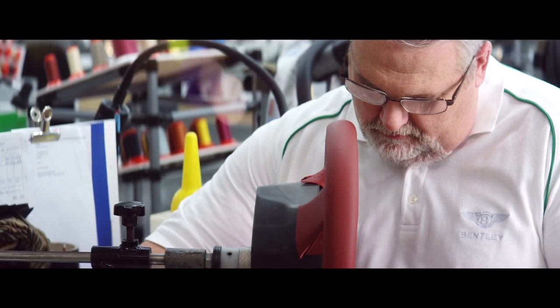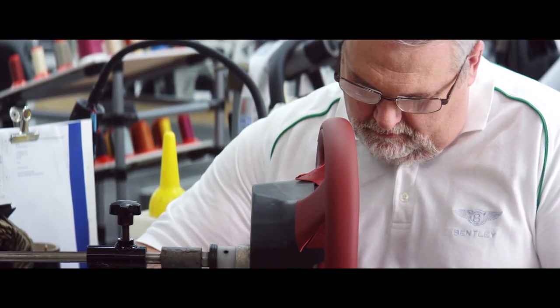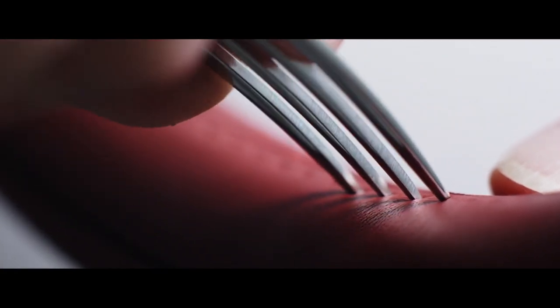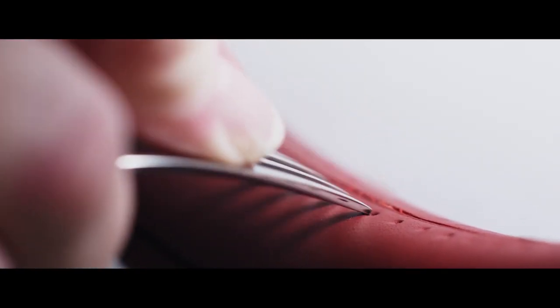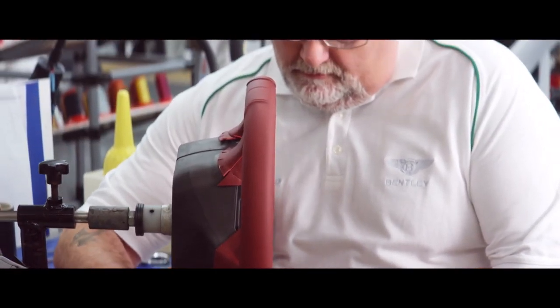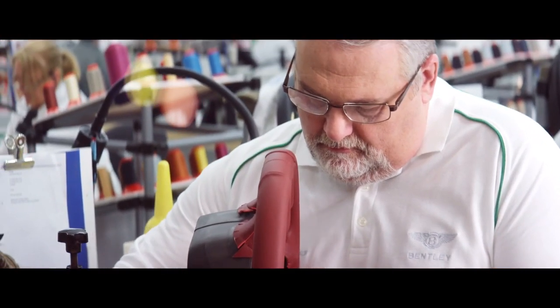Then we put the holes in. Now when we first bought these machines — all singing, all dancing — we tried to have them punch all the holes in for the stitches, but it just wasn't accurate enough. So we've gone back to the old way of doing it and we actually use a fork. A lot of people are surprised that we use a fork, but we've found it's the best way of giving us the four equidistant points, and the simplest way — sometimes the best way.